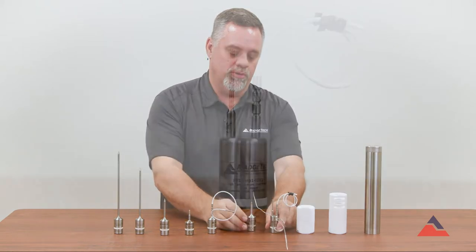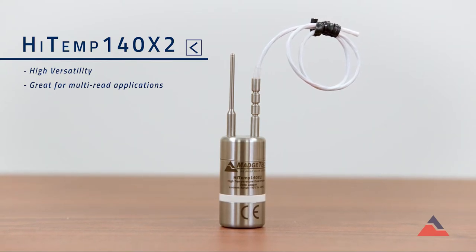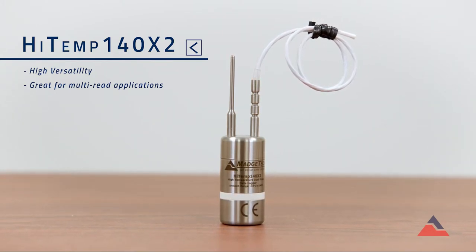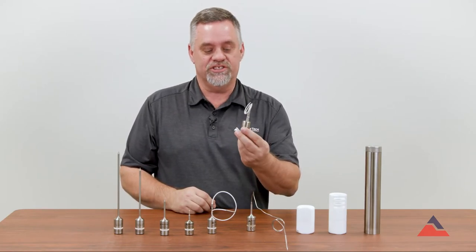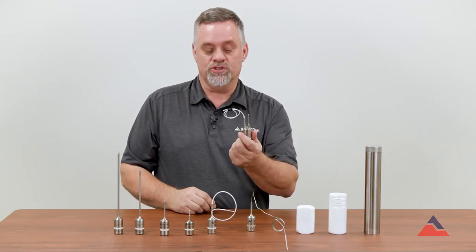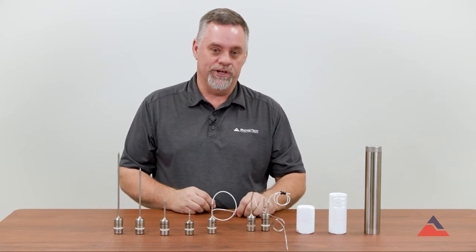Our other style is the X2 probe, and this comes in combinations of both rigid and flexible — rigid with a PT, two flexibles, a PT with a flexible — so there are different probe options for that X2. It's a very versatile logger, 100% submersible, and good up to 140 degrees C.